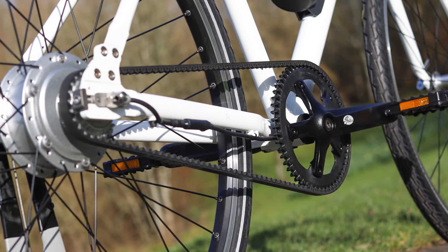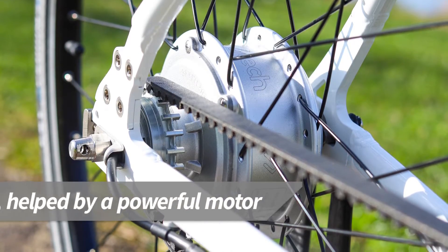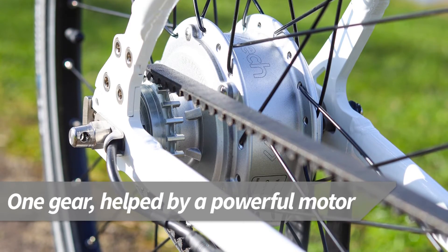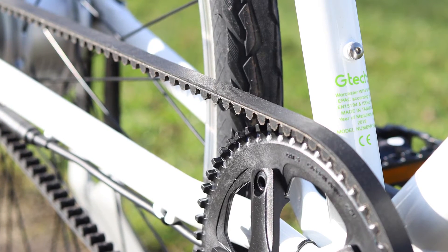There are no gears to worry about on the GTEC. It's a single speed design and the motor will help you up the hills. Instead of a chain there is a carbon belt drive, which as well as being much cleaner is virtually maintenance free.